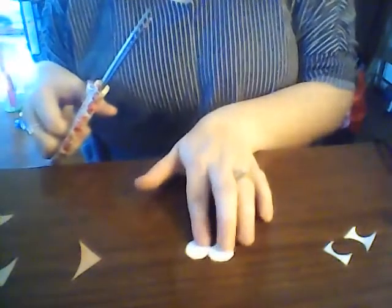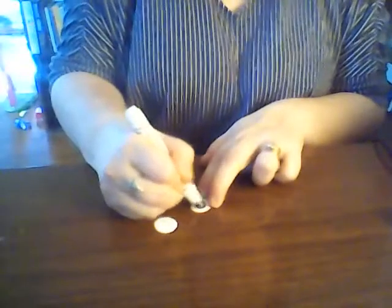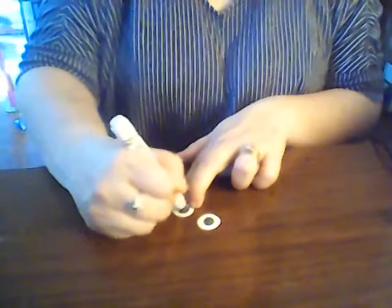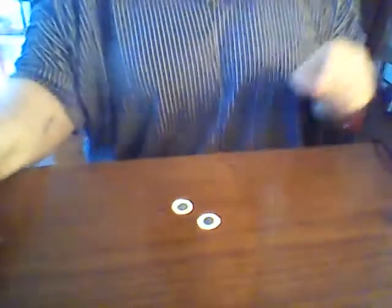Now we have two eyes for our hedgehog. I used just a gray marker — you could use any kind of marker you want, any color, to give whatever color eyes you want. You're just going to draw the center part of his eye, and then we'll glue those on to our hedgehog's face wherever you want.